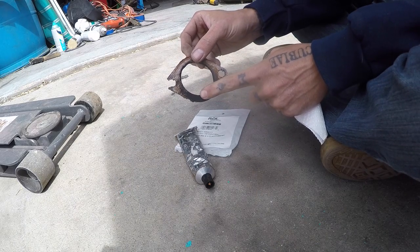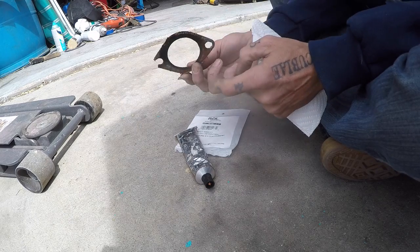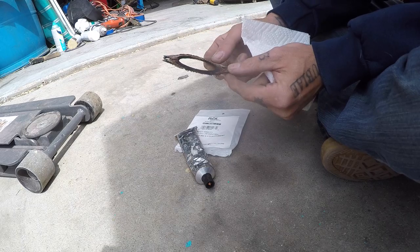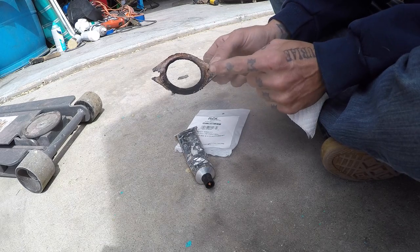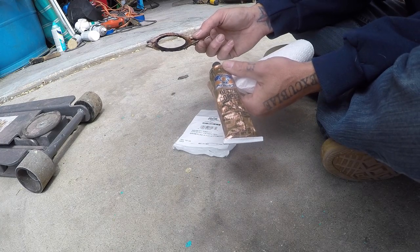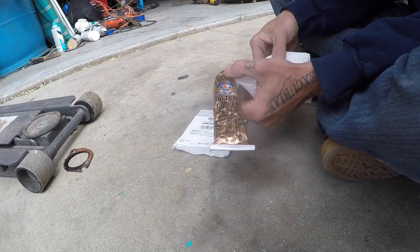We can actually see where the blow-by was occurring from all the carbon deposits on this side compared to the new one. The old gasket is really flattened out, so it'll definitely seal up a lot better with the new gasket. We're going to put some of this ultra copper sensor-safe high-temp RTV silicone gasket maker on these before installing.